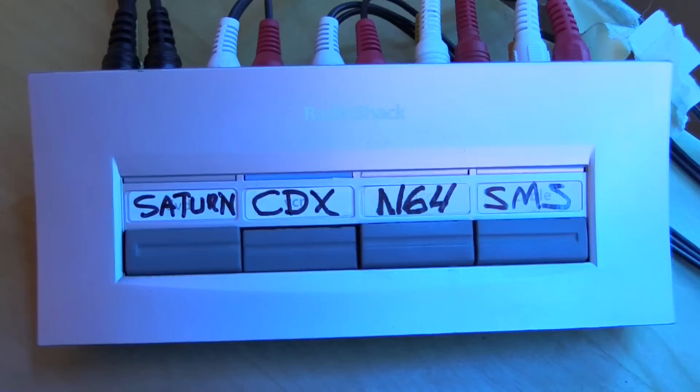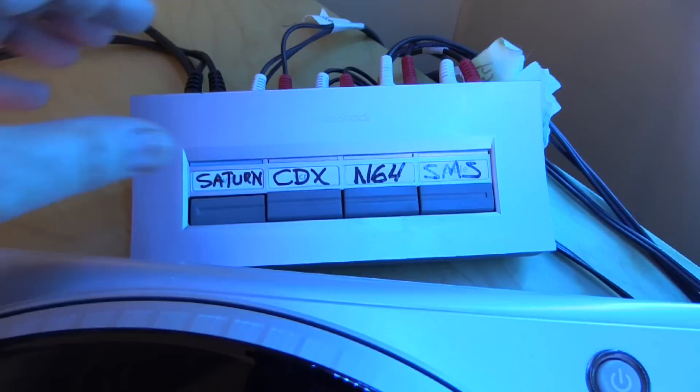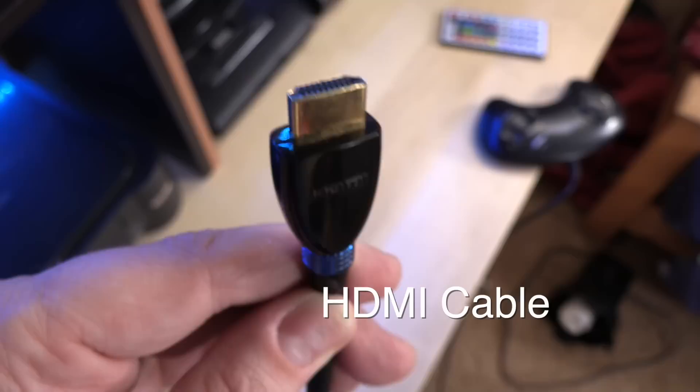The Sega CDX is a Sega Genesis with a CD built in, and it does composite out. So I send that signal to a switcher — a composite switcher that has labels for all the different systems currently set up for it. You can see the Saturn, the CDX, the N64, and the Sega Master System. I switch back and forth between them.